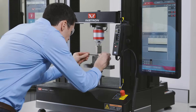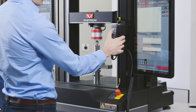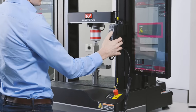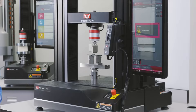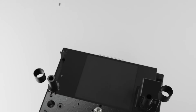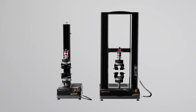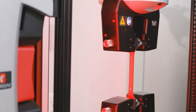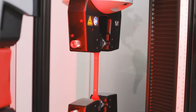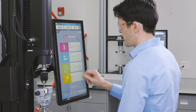The 6800 systems were designed to make testing simpler, smarter, and safer than ever before. They come in single column and dual column configurations in a range of capacities from 500 newton to 50 kilonewtons, and are compatible with Instron's expansive collection of accessories, configurable with advanced options such as XY stages, torsion add-ons, and automation.